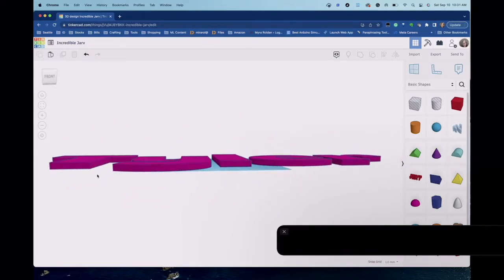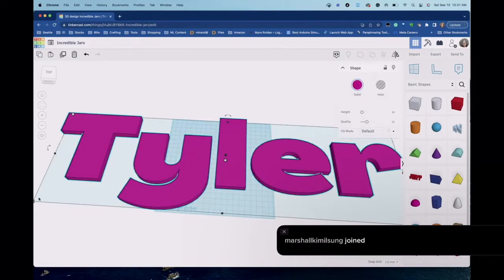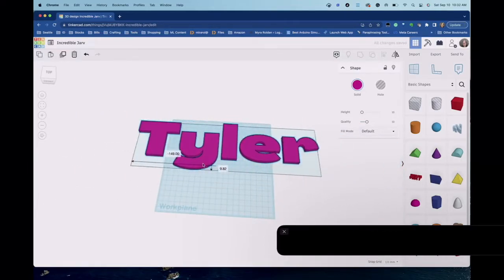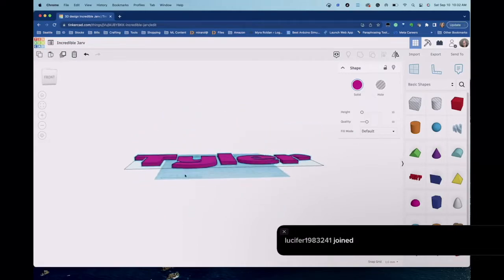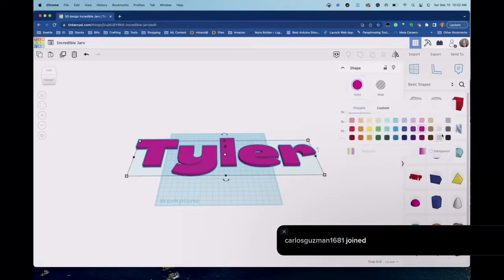First, I'm going to make the text smaller because my 3D printer doesn't print that large. I'll grab the handles on the side and hold down Shift to scale it. Then I want to duplicate the word — with the word highlighted I'll click the duplicate icon or press Ctrl+D. Now we have two copies. I'll change the color of the top one so you can see them separately — there we go, two copies of the word.